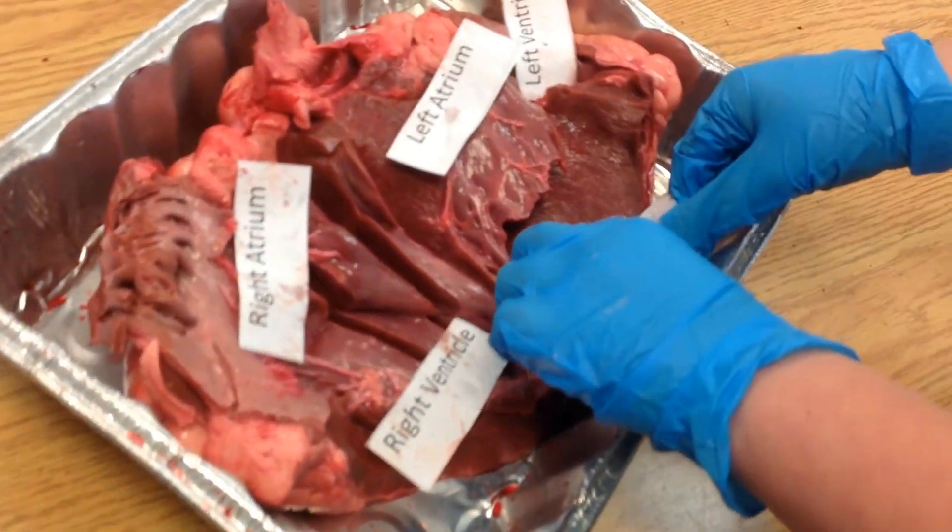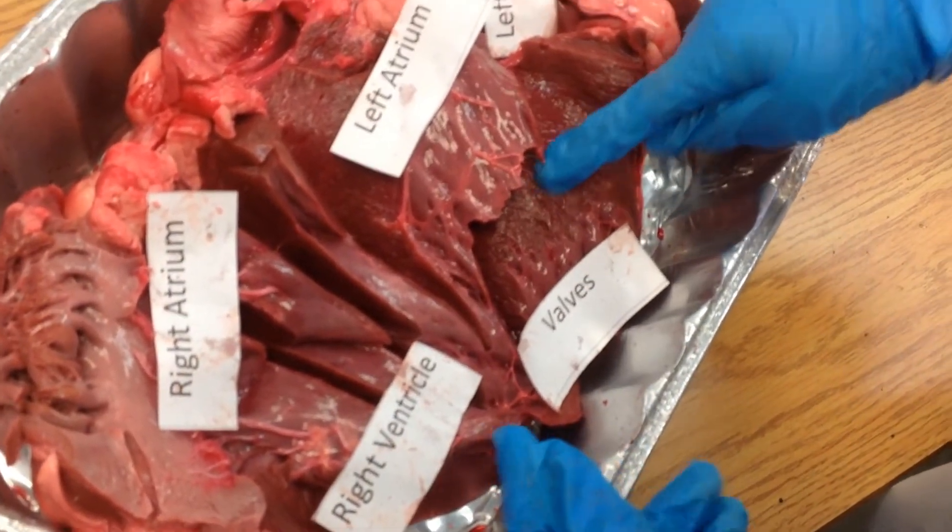These are the valves. They are the one-way gateways that make sure blood flows in the right direction.